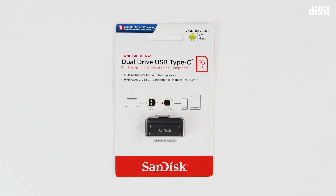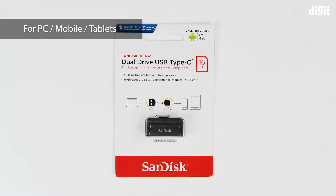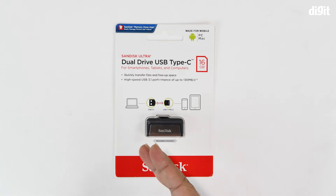Hello and welcome to Digit. In this video we'll be unboxing the SanDisk Ultra Dual Drive USB Type-C flash drive or thumb drive. This is meant for smartphones, tablets, and computers because it has two interfaces: USB Type-C on one end, which plugs into smartphones, tablets, and PCs, and on the other end a USB Type-A interface, which is what we've commonly known.